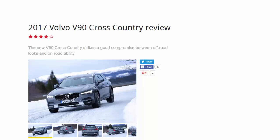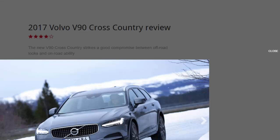2017 Volvo V90 Cross-Country review — 8 out of 10. The new V90 Cross-Country strikes a good compromise between off-road looks and on-road ability. The Volvo V90 Cross-Country is essentially a more rugged, off-road oriented version of Volvo's new estate, designed to take the fight to the ever-popular Audi A6 3.0 TDI allroad Quattro.